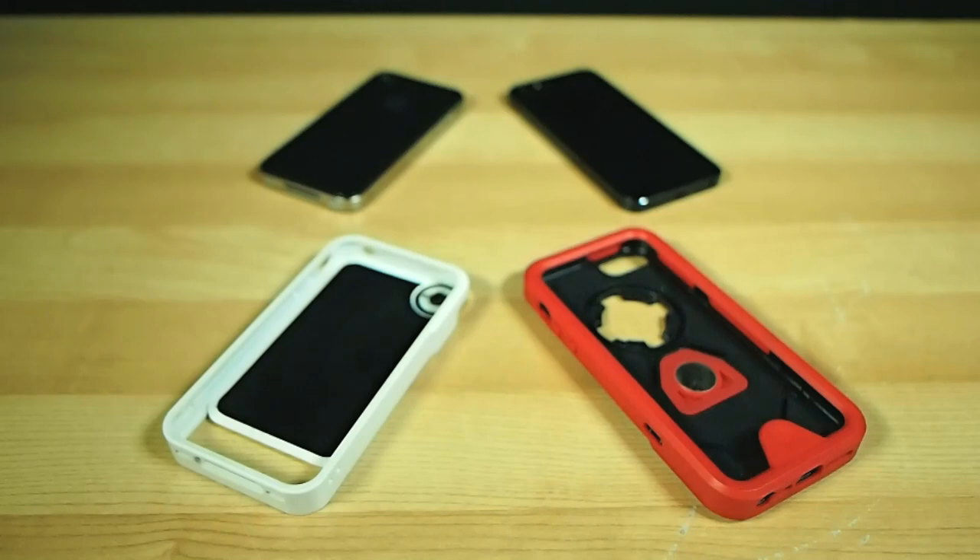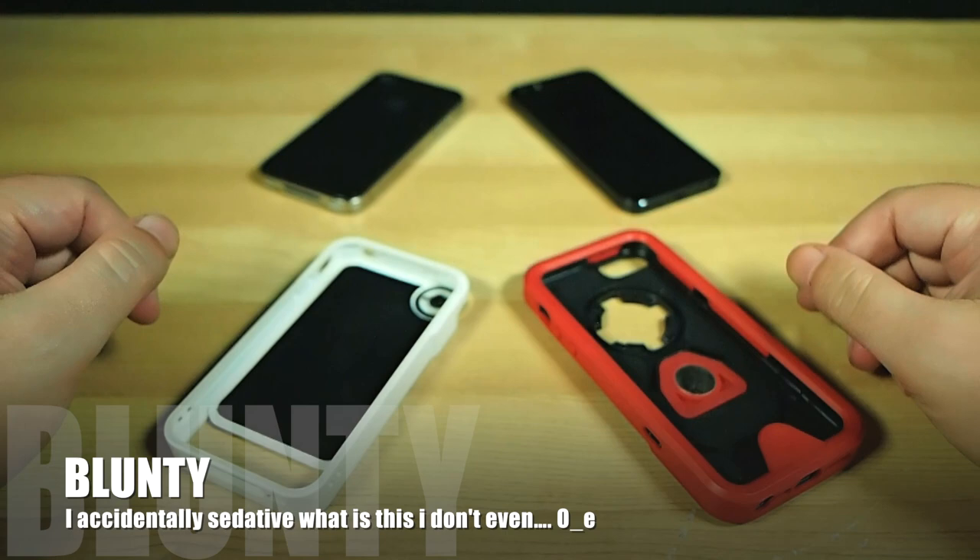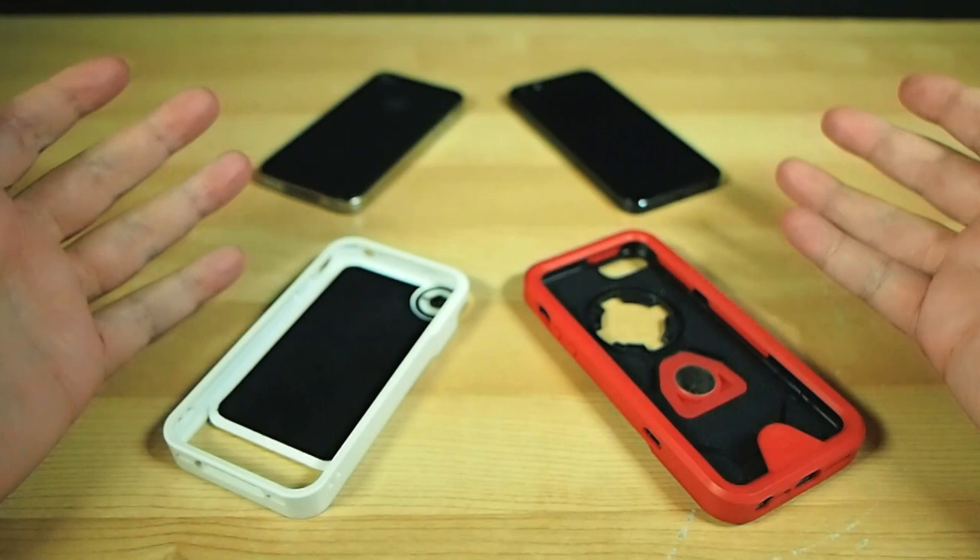Hello again, I am Blunty, and on a personal note, I took the wrong painkillers today, so if my words start slurring together into a mush-mouthed mess, please forgive me. Meanwhile, moving on, I've got a job to do.